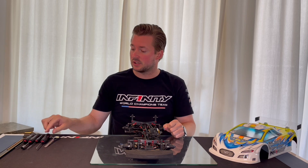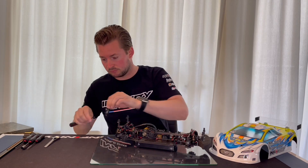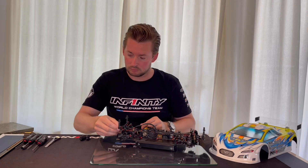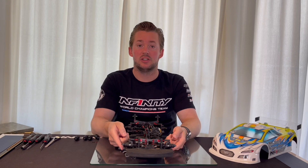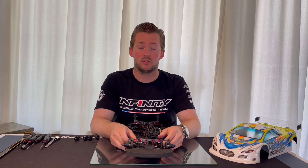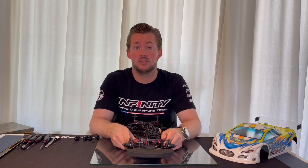First of all I take off the shocks. When we have the shocks out, we want to make sure the sway bar is pulling the arm in the same way on both sides. This is very important to take away any tweak in the car and have the car perform the same in the left corners and the right corners.